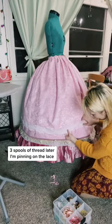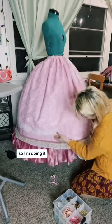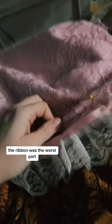Three spools of thread later, I'm pinning on the lace and sewing it down. Then I'm going to add some ribbon — the ribbon was the worst part. I did this while watching Alice in Wonderland, it sucked.